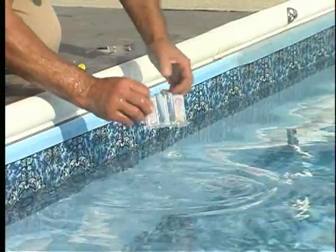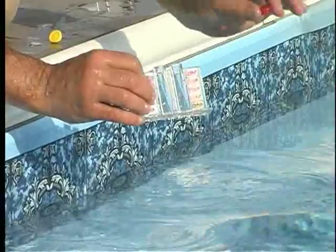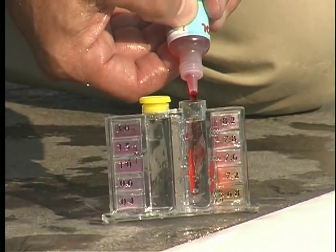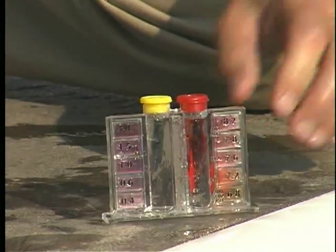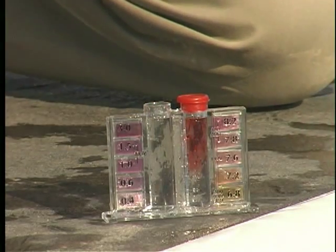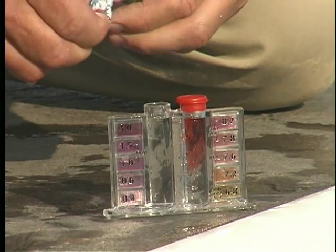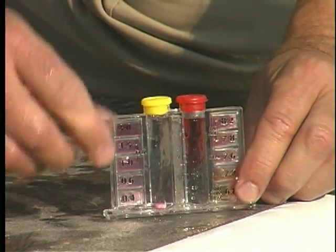First, fill the test vial to the mark with water taken from 18 inches below the surface. Next, add five drops of phenol red solution to the pH side of the unit. Then, add one DPD number one tablet to the CL side of the unit. Next, place the cap on the vial and invert several times to dissolve the tablet.